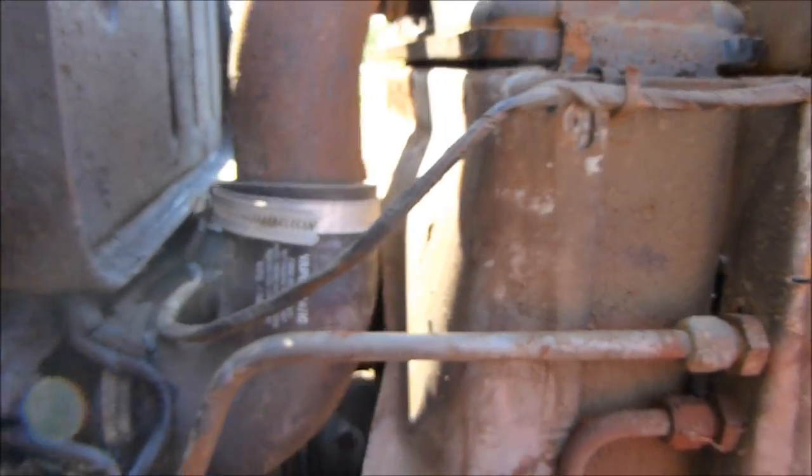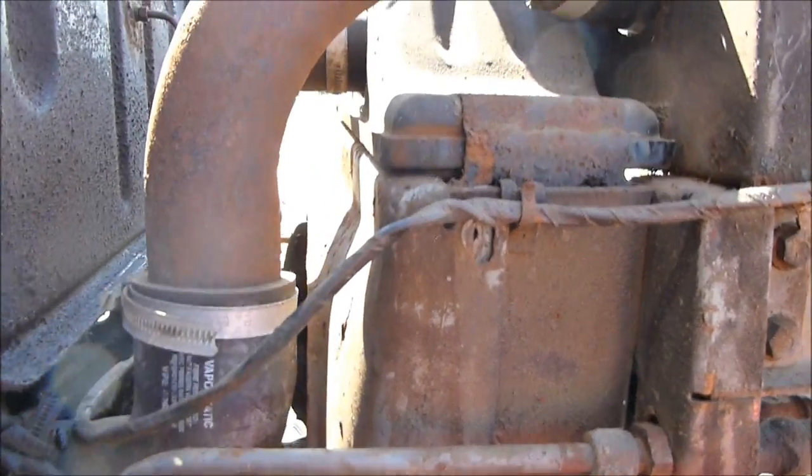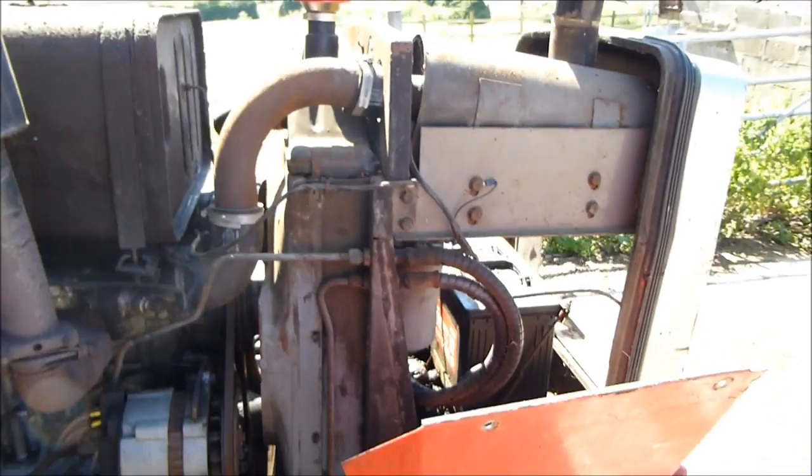Swing that back, then this grille's got to go back. So it's basically a lot of fiddling around, and we'll see how we get on.